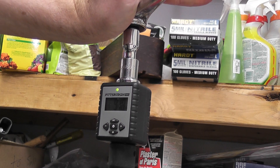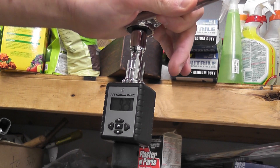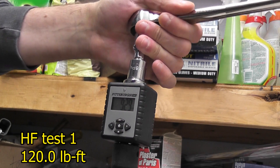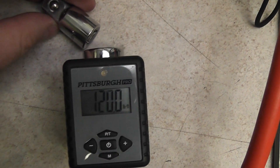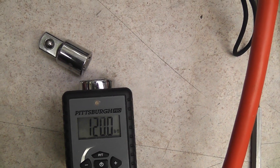I had a camera malfunction on the first test. The swivel base on my vice kept moving, making it difficult. The extension ultimately failed at 120 pound-feet of torque — that's double my uneducated guess. I was really surprised.